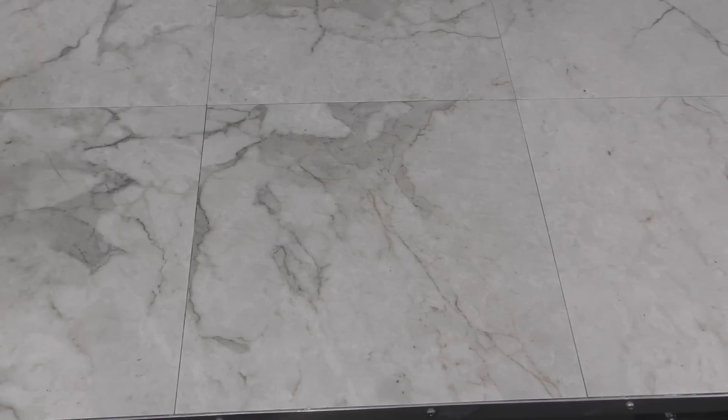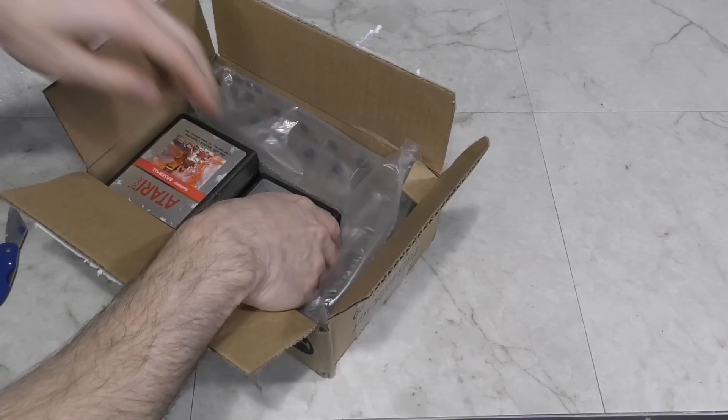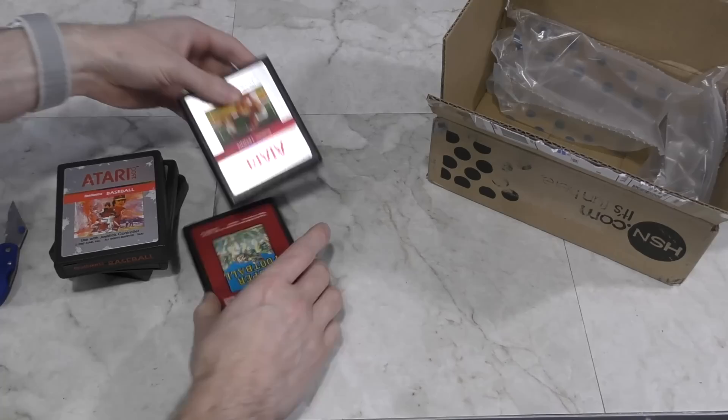Moving on, the next box is from Ben Kritz. It looks like what we have here are some Atari 2600 cartridges. I'm always amazed that people send me these, because I only accept ones I don't have, and I'm getting to the point where I think I have most all of them. But anyway, these are definitely ones I did not have. Thank you, Ben.